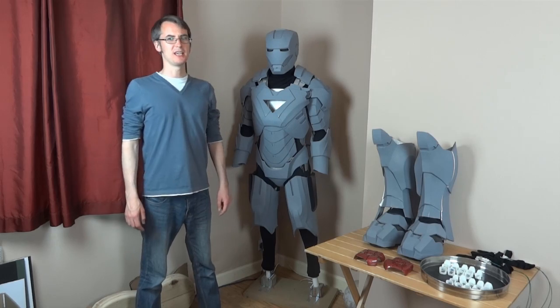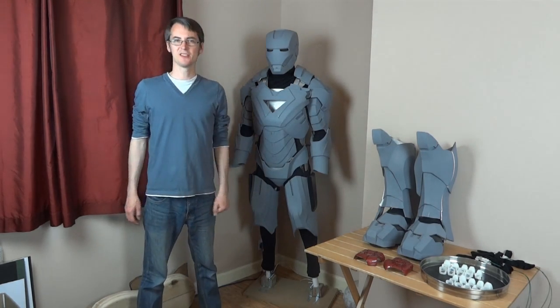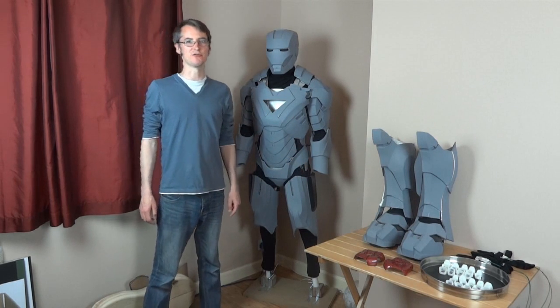Hello! This is a short update about my Ironman suit. I was working on the hands, which I have just here. I'm not going to do the last part of the hand video series right now.